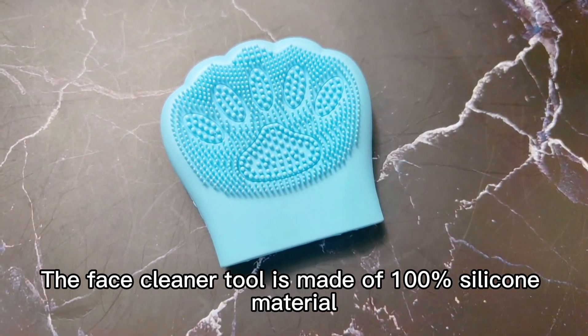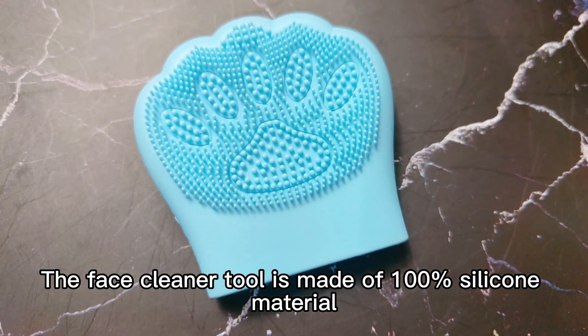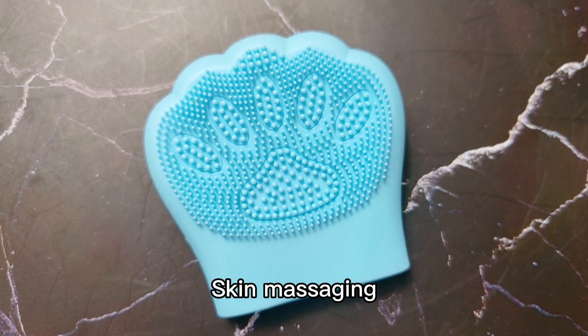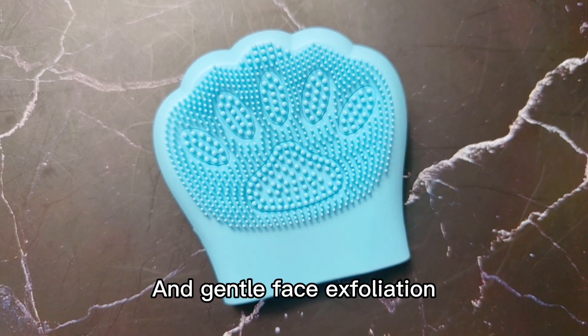The face cleaner tool is made of 100% silicone material. This cleaning tool provides deep cleaning, skin massaging, and gentle face exfoliation.